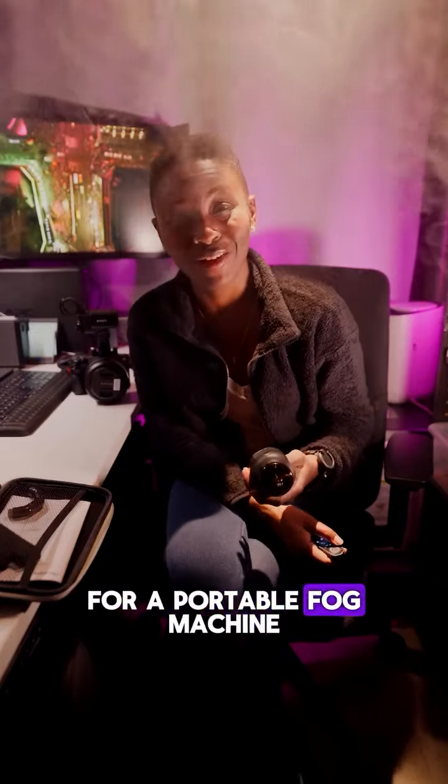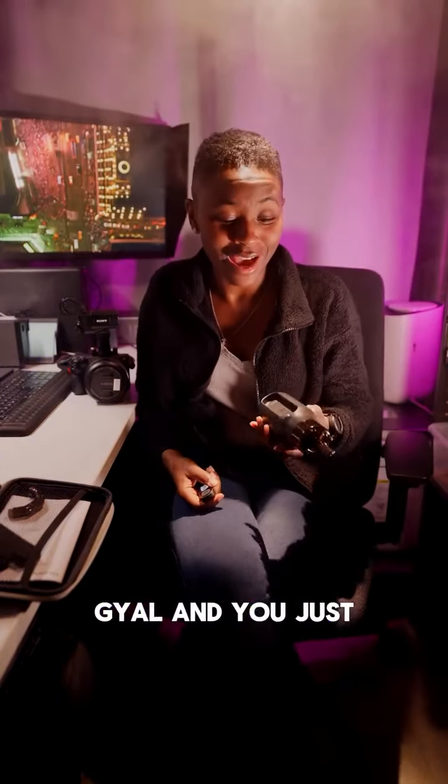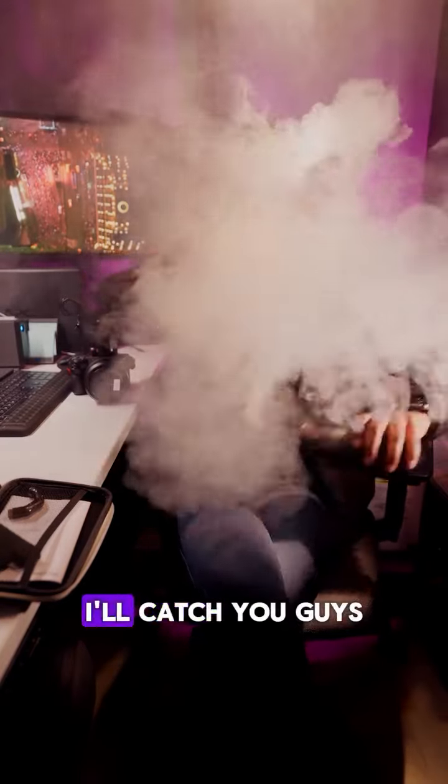I'm digging this. So if you're looking for a portable fog machine for your next music video shoot, or if you just want to add a little bit of drama, this is definitely the way to go. I am the chef girl, and you just got a foggy, foggy, foggy recipe. I'll catch you guys later. Can't see me now!